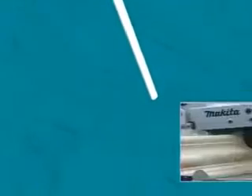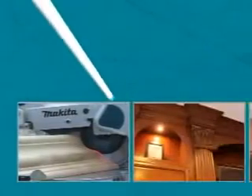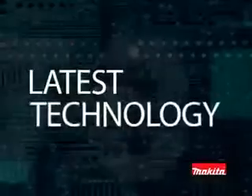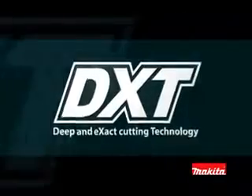DXT technology is Deep and eXact cutting Technology. It's about getting maximum performance from smaller, lighter, more efficient tools. Don't settle for old technology — step into the future with DXT.